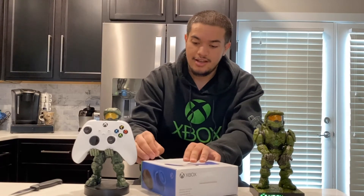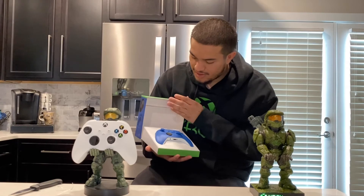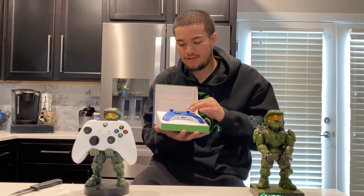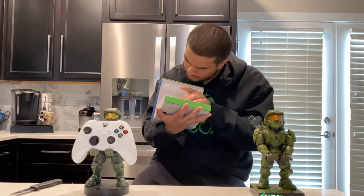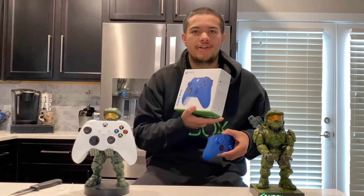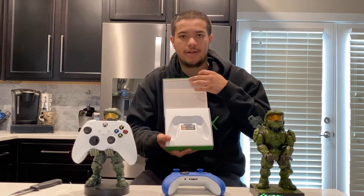They do have tabs on these like on the Xbox Series S — good on you Microsoft. I like that the tabs make the opening process much easier. Same as always with any controller, you open it up and ta-da. There's some weird stuff all over the controller, but that's just from the box. Taking it out, what's left in here is gonna be the double-A batteries and some manual stuff — nothing too crazy.